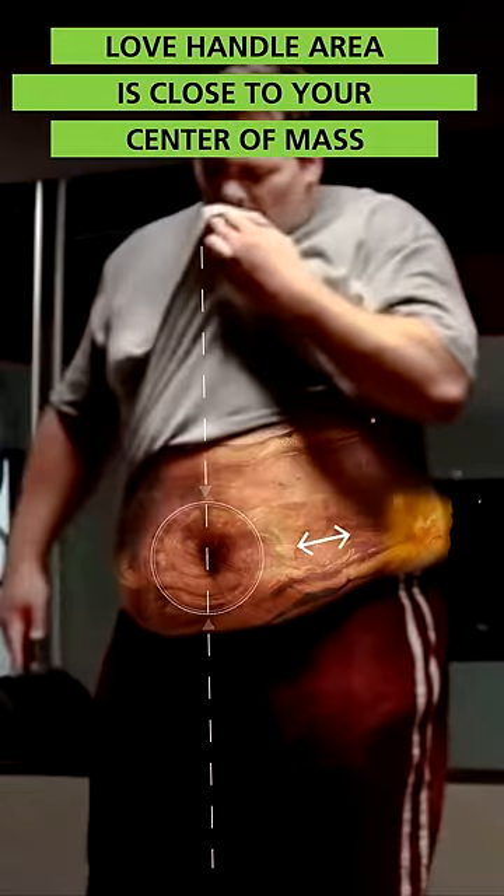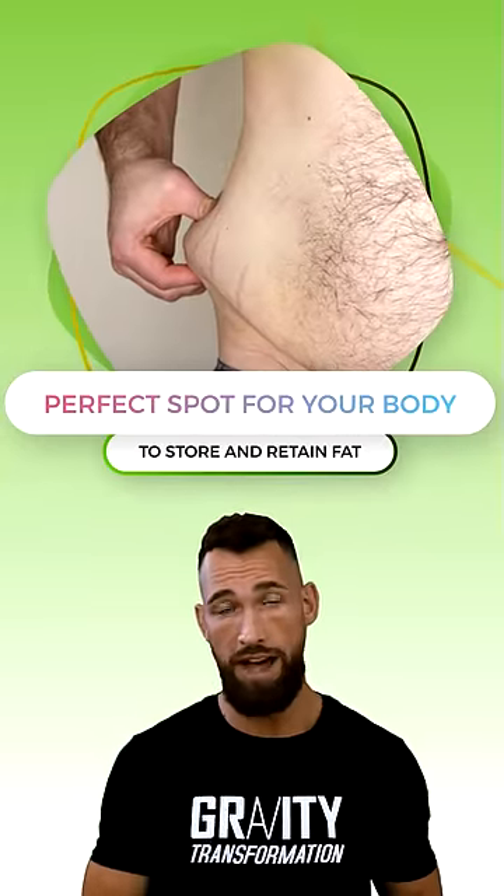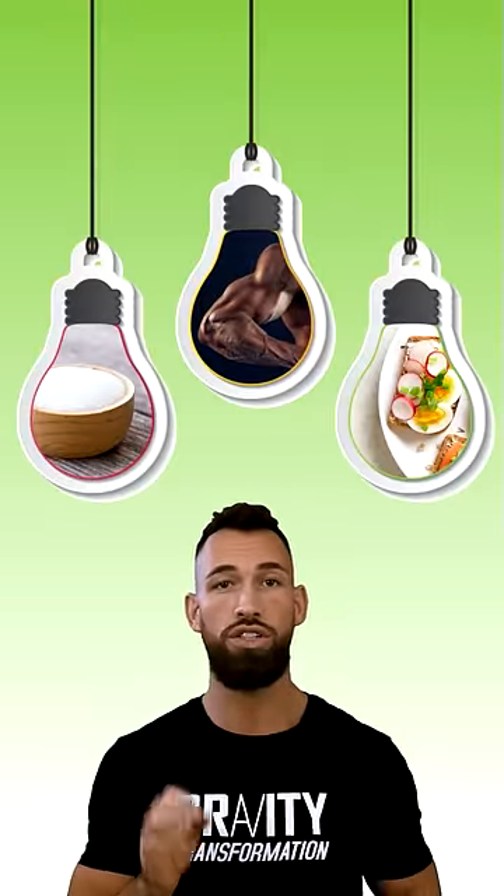The love handle area is close to your center of mass, making it the perfect spot for your body to store and retain fat. So here are three simple things you can do to start getting rid of them.